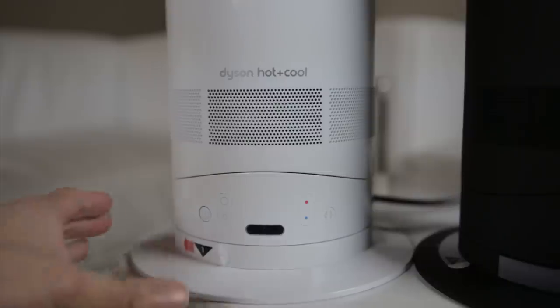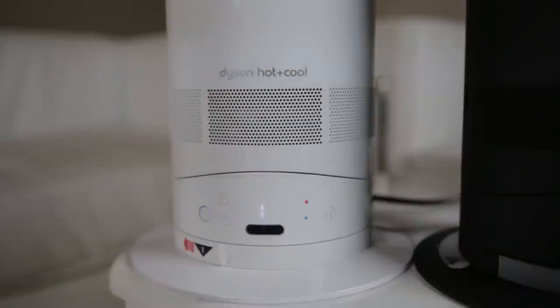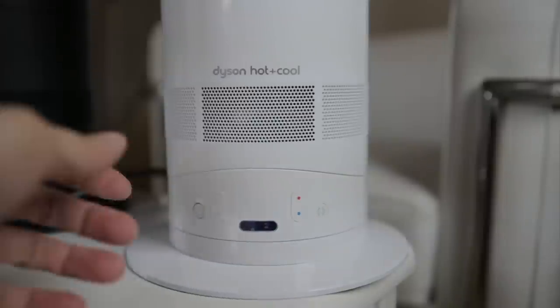Let's check that out. Here's an AM05 — when the fan starts spinning up towards the end, listen to that. Here's an AM04. You see it doesn't kick up all the way. It sounds like it's at 10, but the AM05 can go to 11.